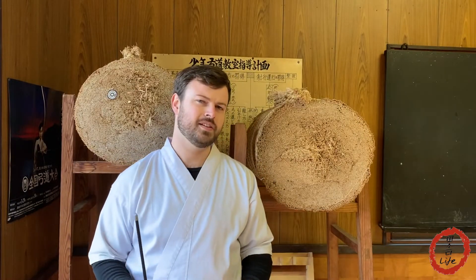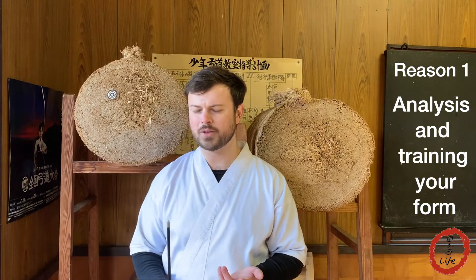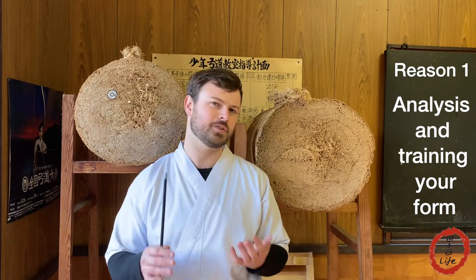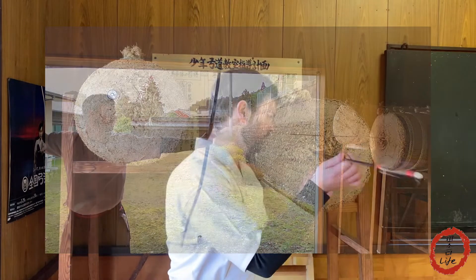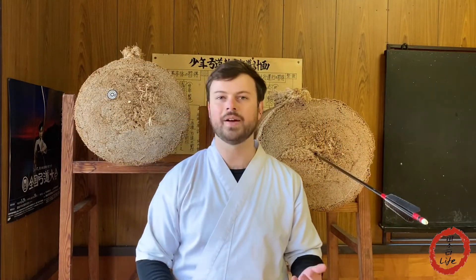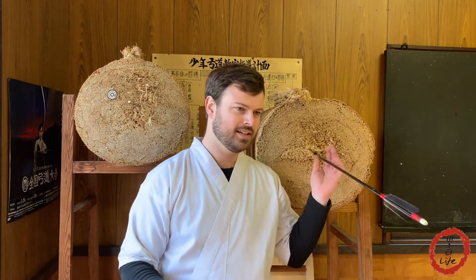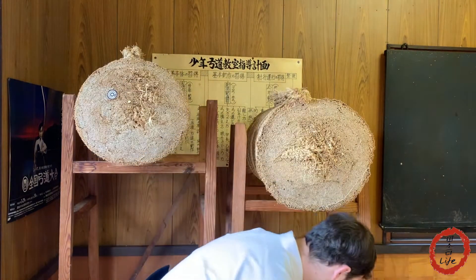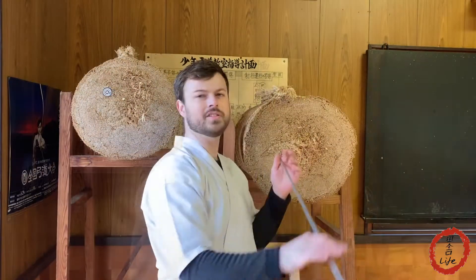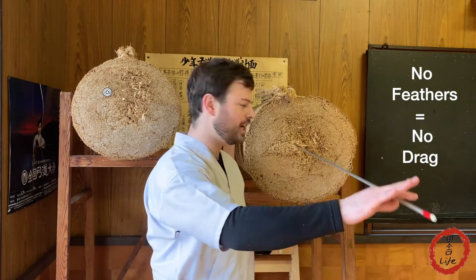So why do we actually use butts in Kyudo? For me, there are two reasons. The first is to study the flight path of the arrow — or more specifically, the orientation of the arrow at the crucial moment when it leaves the bow. To do that, we stand as close as possible to the butt and shoot so that as soon as the arrow leaves the string, it's about to enter the butt. That preserves the orientation of the arrow at that moment and gives us a snapshot of where the arrow was at that point in time. And that's why we use featherless arrows — so as soon as the arrow leaves the bow, it stays in that position without feathers to change it.